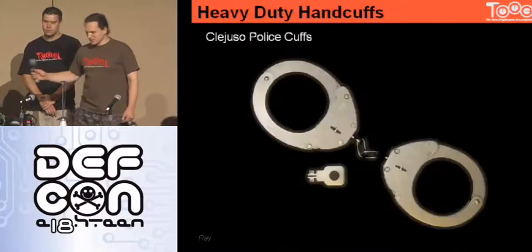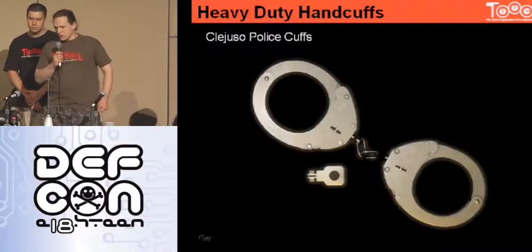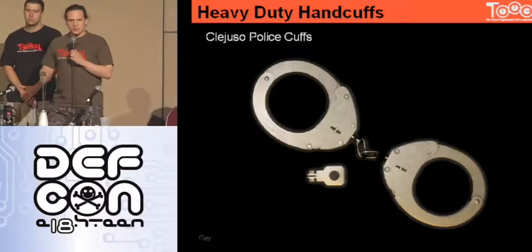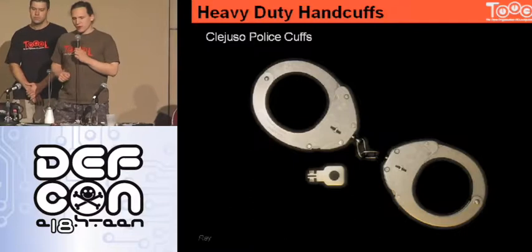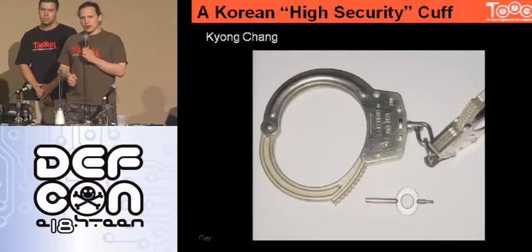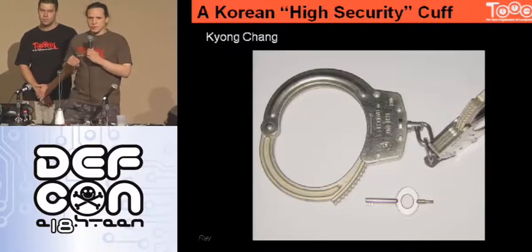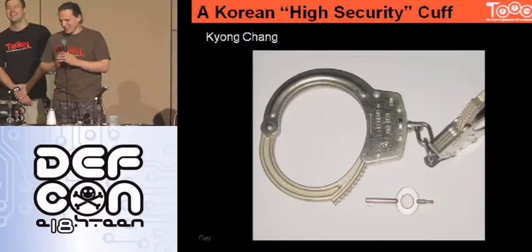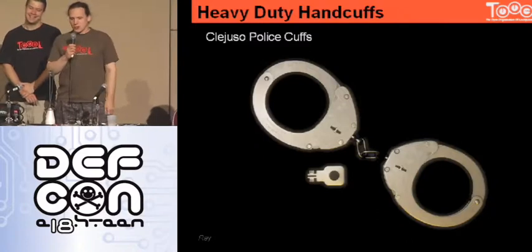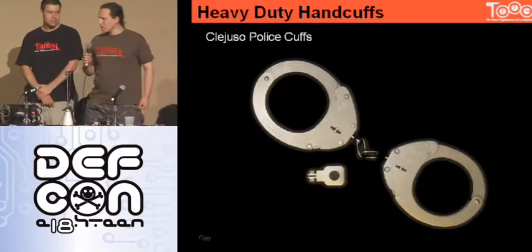Now they have new ones. These new ones have a three-bitted key and they're very expensive — designers thought this would be the ultimate handcuff ever. But they had a nice design flaw again: the three-bitted key is used on the pawls but not on the double lock, and there's no shim protection. So you can open them like the old one. If you go to Germany and encounter these, normal tools still work.